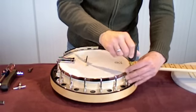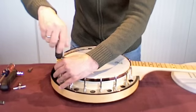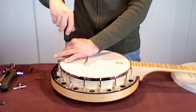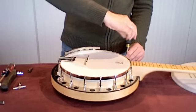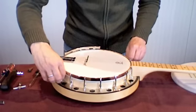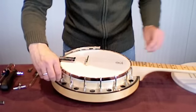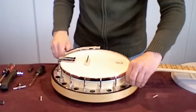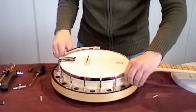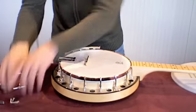First of all, I have to undo the screws that hold the flange on. On the Good Time, this is just a standard Phillips screw. I'm going to put these screws over to the side in a little pile here so I don't lose them.